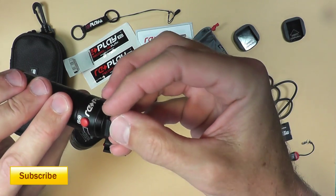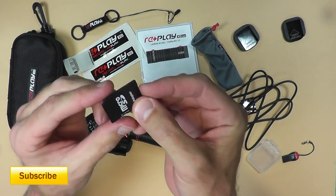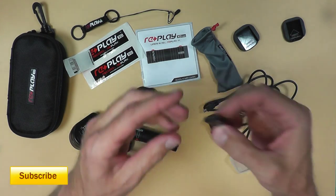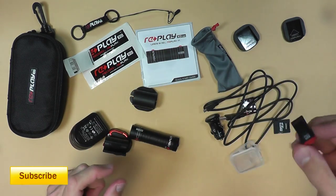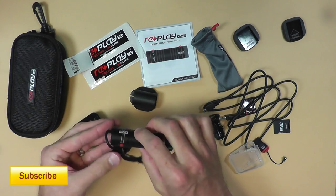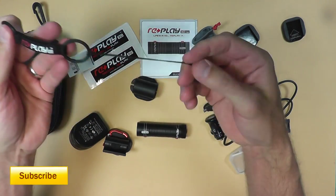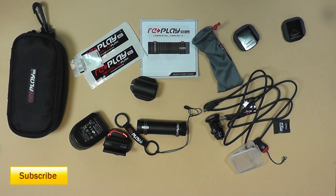It comes with a 4-gigabyte micro SD memory card and a regular SD card adapter — you plug the micro SD into it and use it in most standard adapters. It also comes with a TransFlash card reader: plug the card in, connect to a USB port, and you're good to go. There's also a small lanyard attachment that clips onto your clothing to keep the camera on your person in case it falls off, plus an instruction manual and a couple of stickers.